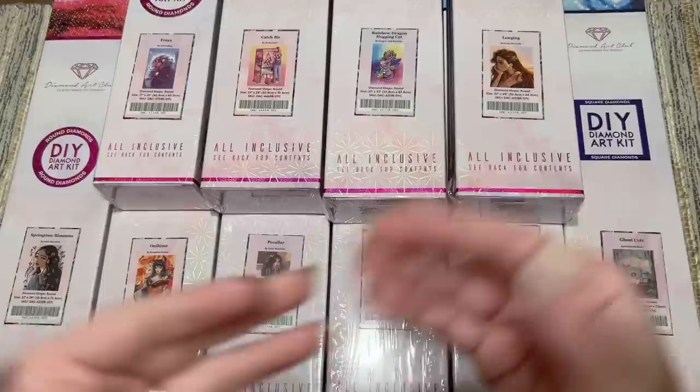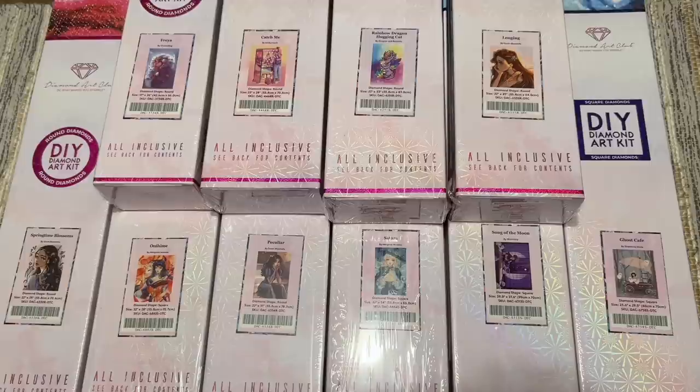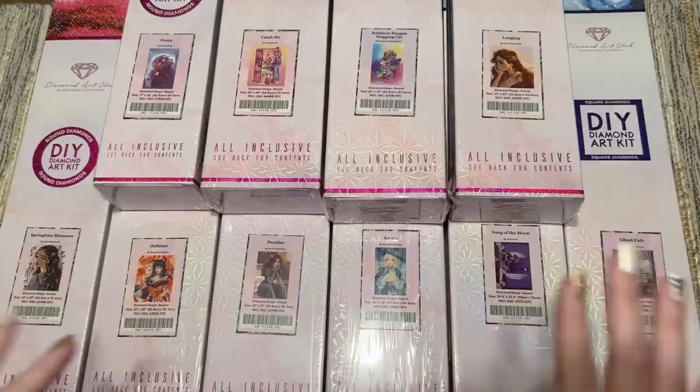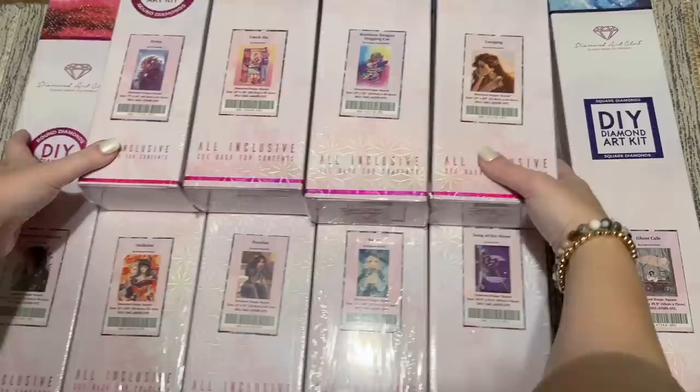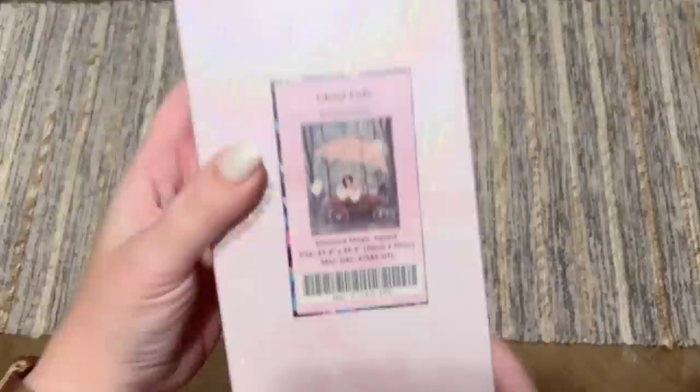I'm going to do my best to put a list of timestamps in the description box below so you can skip ahead to a particular kit. I'm going to go over the basics of what the different features are of a typical Diamond Art Club kit with the very first kit, but I won't repeat that for every single kit — otherwise we'll be here quite a while. Feel free to grab a cup of coffee and a snack, or craft along in the background. We'll start from the top with Ghost Cafe by Stephanie Marie.